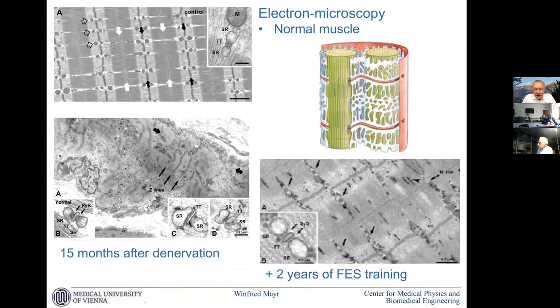What happens inside the muscle cell: the healthy structure with healthy triads, then degeneration after 15 months where the contractile proteins are quite dissolved and the triads get unusual shapes. After two years of training it is not perfectly restored, but we have kind of normal triads and near-normal contractile protein structures.